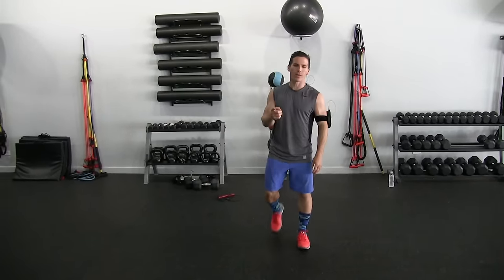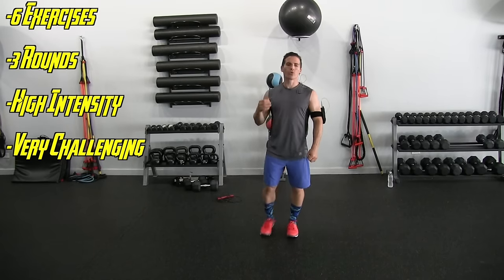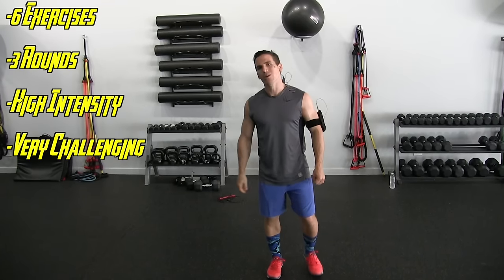So first thing, we're going to do six exercises today. We're going to go through three rounds. It's going to be intensive, it's going to be tough, but it's going to be effective — and that's what's most important.